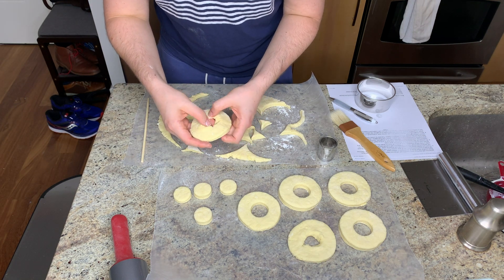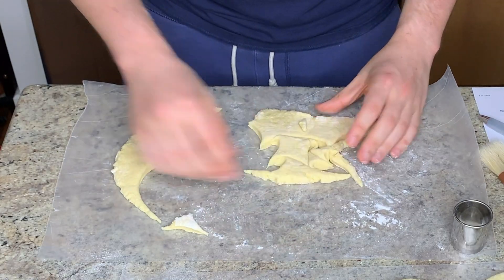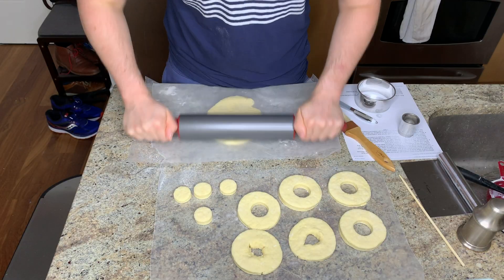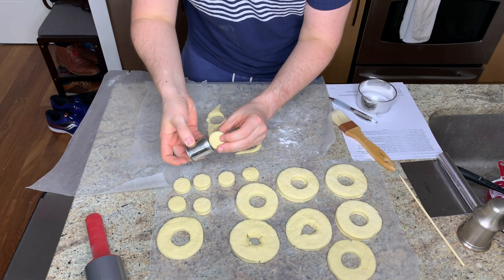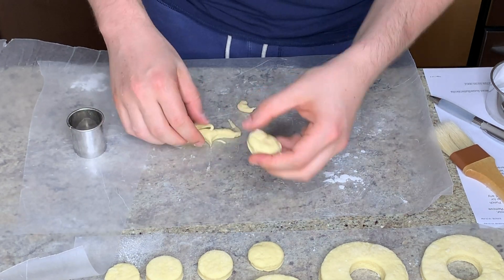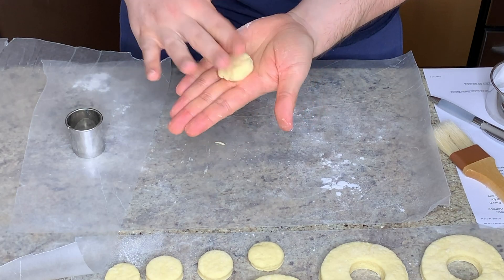I also experimented using a chopstick to poke a hole in the middle of the donut — either technique works really well. For the end result, I actually preferred the chopstick method over the punched hole method; however, if you want donut holes, you need to do the punched hole method. You can regather your dough scraps, form them into a ball, and re-roll as many times as you need to. I hate wasting food, so I did this two times and was satisfied that I had absolutely zero scraps when I was done.